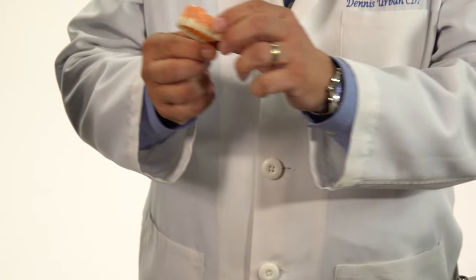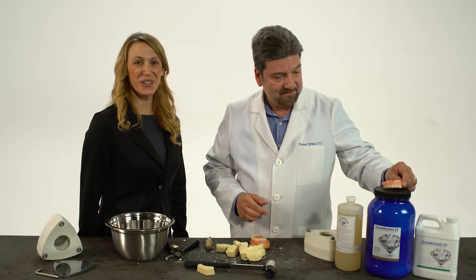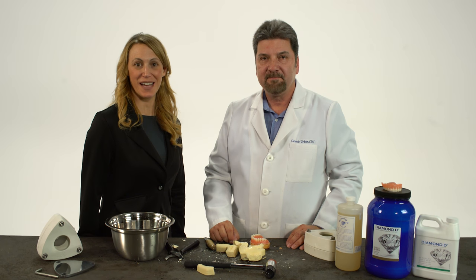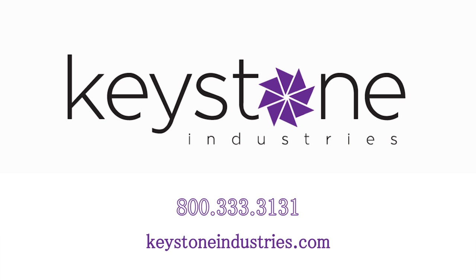This is how the finished denture looks. That looks great, Dennis. Thank you. You can get more information about Diamond D Denture Acrylic and Keystone's Microwave Techno Flask, and order it online at KeystoneIndustries.com, or call us at 800-333-3131.